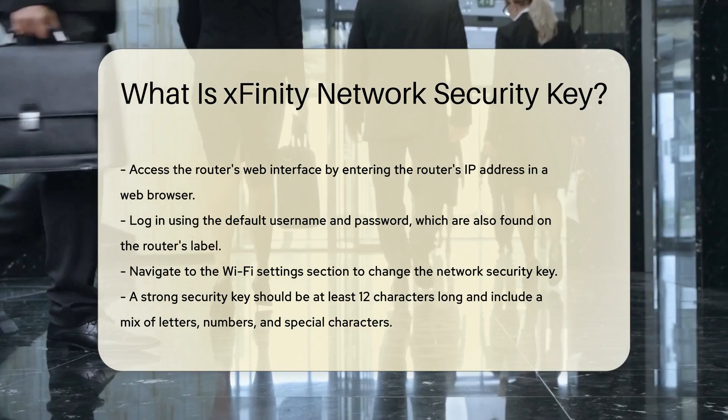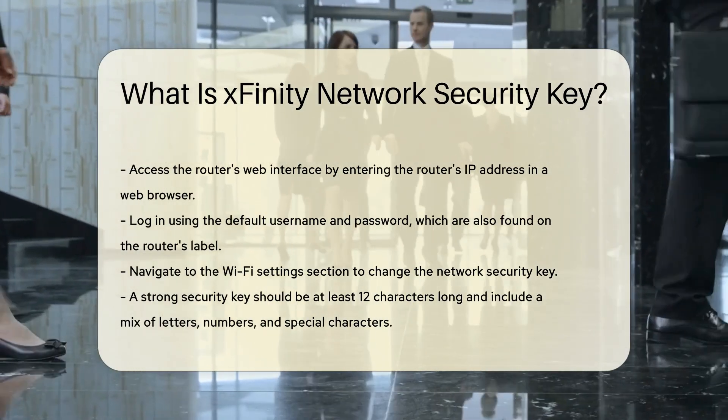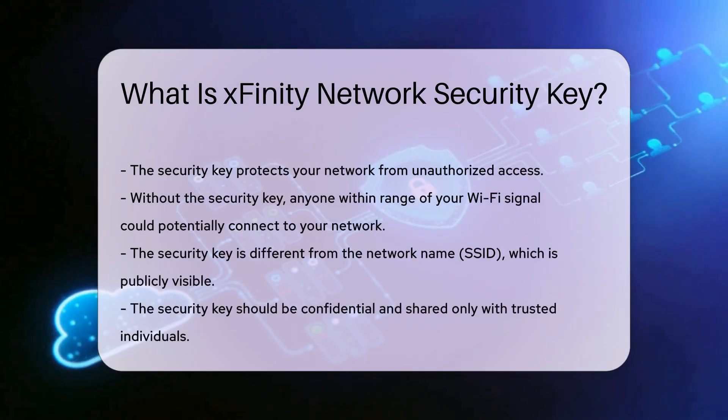A strong security key should be at least 12 characters long and include a mix of letters, numbers, and special characters. The security key plays a crucial role in protecting your network from unauthorized access.